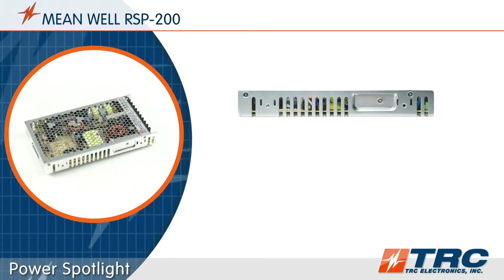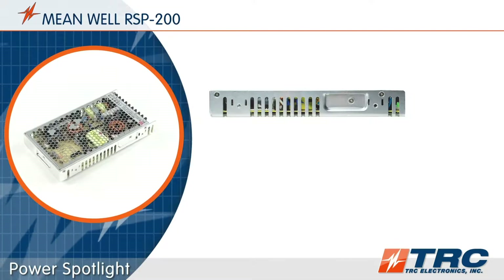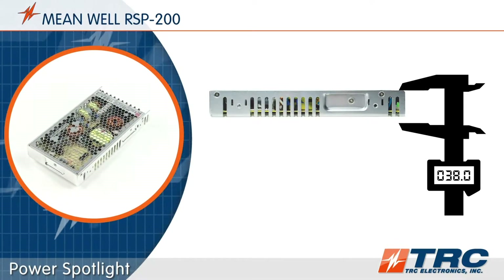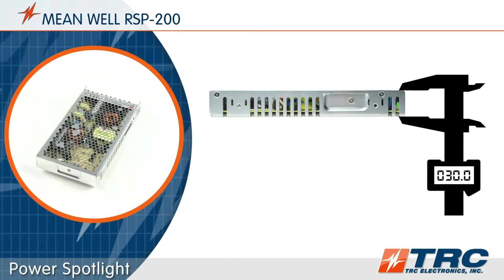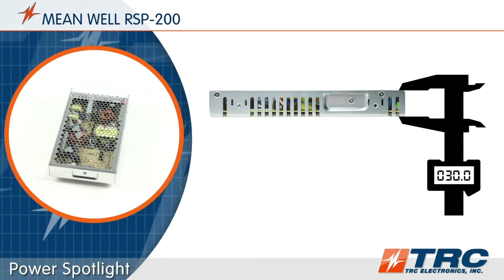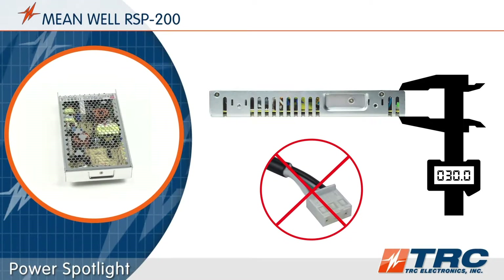This is an extremely low profile 200 watt power supply, and engineers really get some nice mechanical flexibility here. The height measures in at only 30 millimeters. Both the AC and DC connections are screw terminal blocks, which prevent sourcing issues of mating connectors that some system designers view as unfavorable.